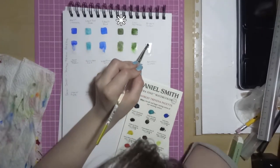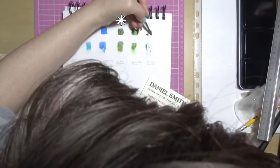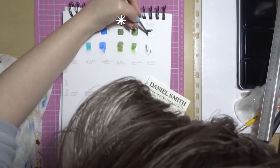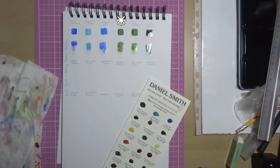Next is Undersea Green. It has excellent light fastness, medium staining, it's granulating and semi-transparent. It's a beautiful pattern of granulation — it has loads of different colours that come out within the granulation as well. It's gorgeous.